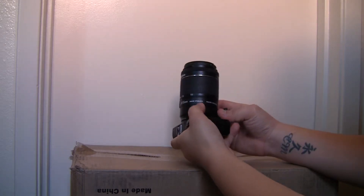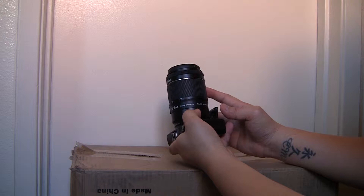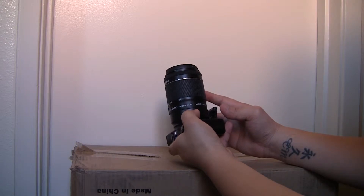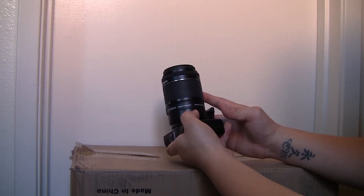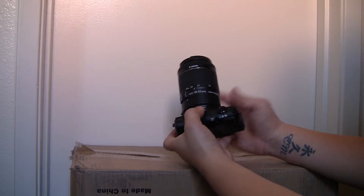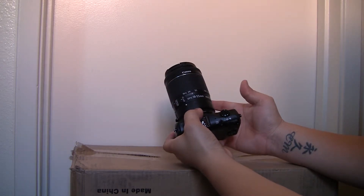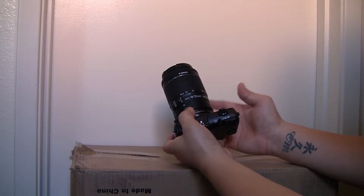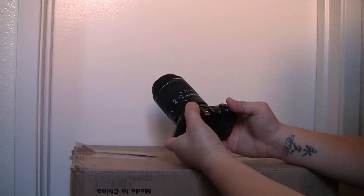The lens that I have mounted on here is the new Canon EF-S 18-55 IS STM. STM means stepping motor, which is mainly made for video — the autofocus is really quiet and you can't hear the autofocus during your video when you're autofocusing. So it works really well.